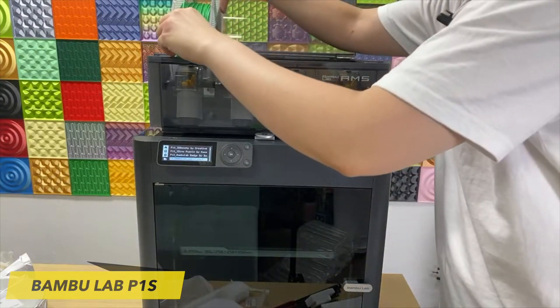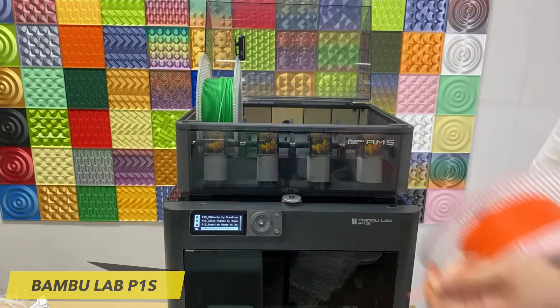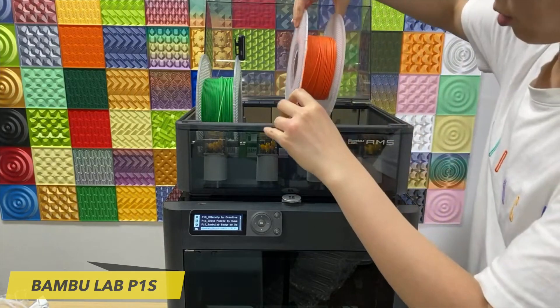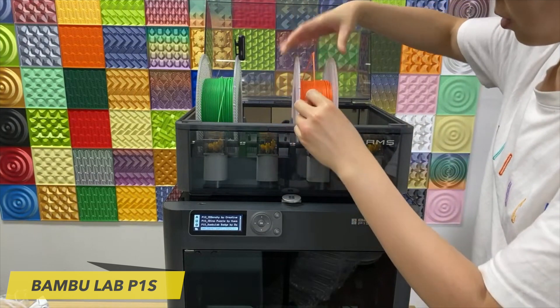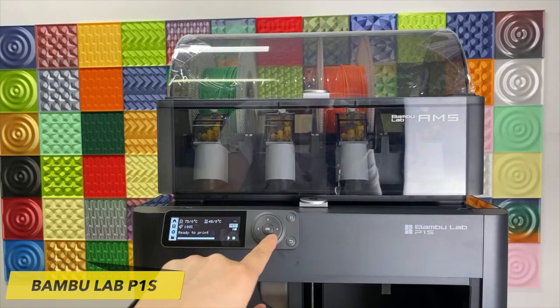One of the key benefits of the P1S is its support for BambuLab's AMS system, a 4-spool feeder that enables the potential to print in 4, 8, 12, and even 16 different colors. The BambuLab P1S is equipped with an impressive auto-leveling system that is complemented by vibration compensation, pressure advance, and semi-automatic belt tensioning features.